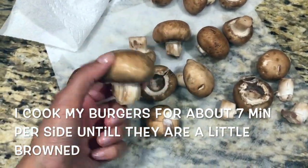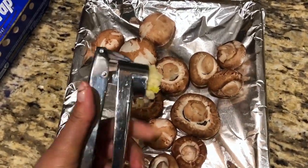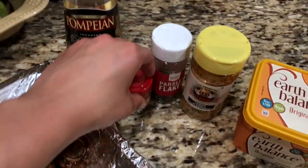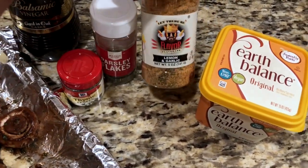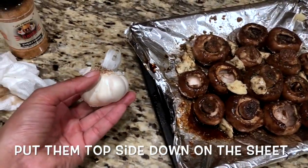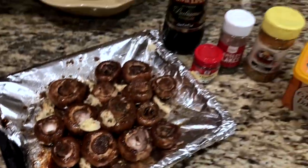In the meantime, we're gonna start preparing our mushrooms. I wash and scrub the top of all of them, then add some garlic, drizzle some olive oil, some balsamic vinegar, add thyme, parsley flakes, and lemon Flavor God seasoning. After mixing all that together, I put little chunks of vegan butter on top, and do all this on an aluminum foil-lined pan to help with cleanup.